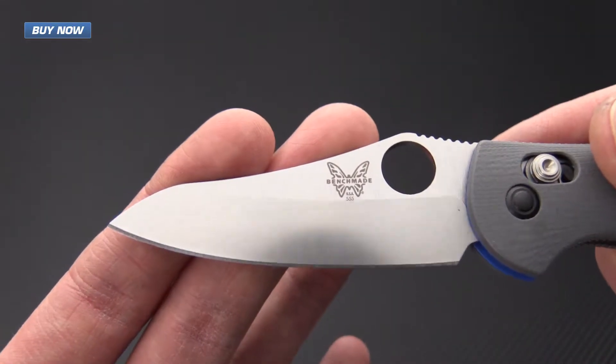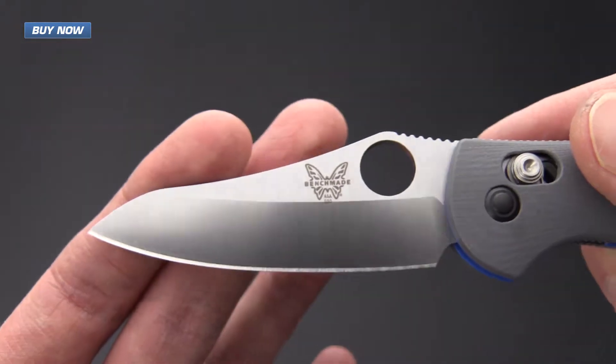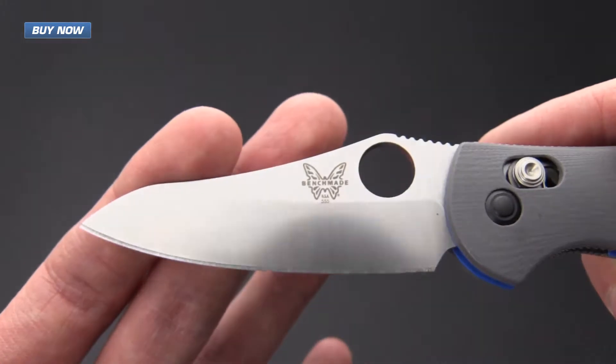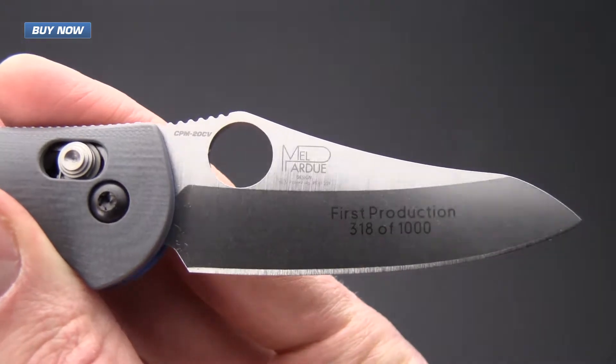This is a saber ground blade, so it's a 555 and not a 555HG, and that is one of the biggest design alterations on this knife.